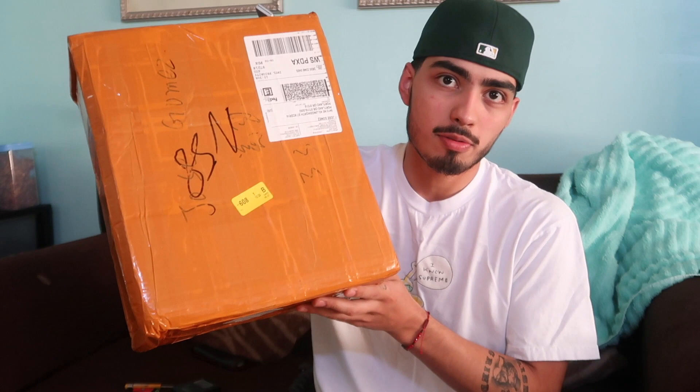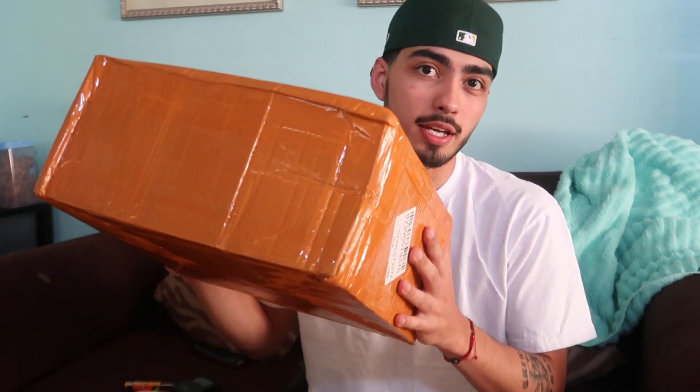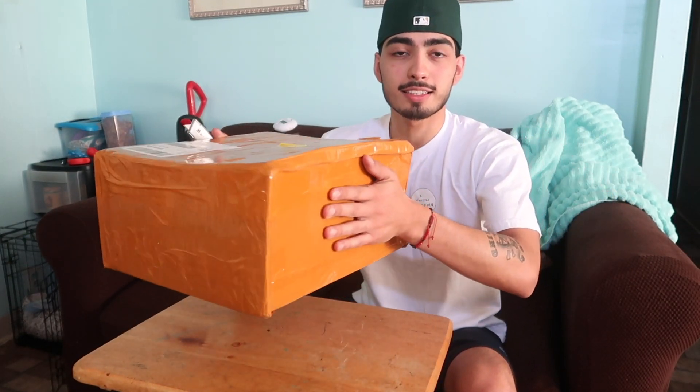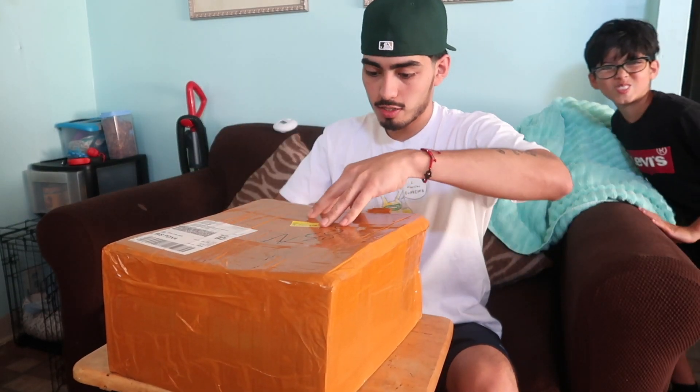What's up guys, thanks for tuning in, welcome back to another video. As you can see from the title, we got a new stereo for my car. I ain't gonna lie, this box feels kind of light. I haven't opened it yet so let's get right to the video and unbox this real quick. Also, if you guys aren't subscribed, go ahead and hit that subscribe button. It's surprisingly light — I'd expect it to be heavier.